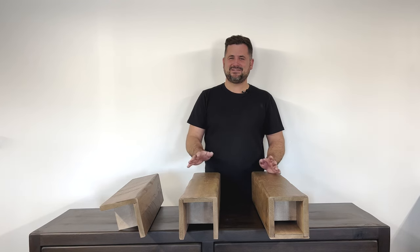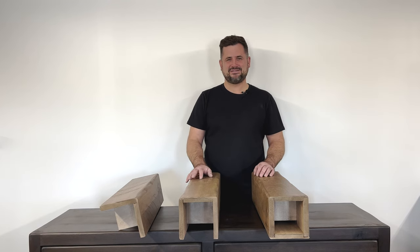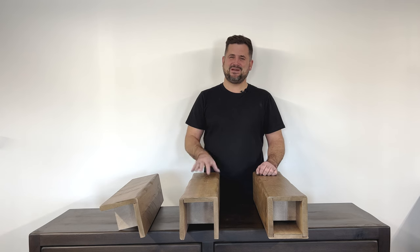Hi everybody, have you ever looked at faux beams but don't know where to start? Let me show you about Prairie Barnwood's handcrafted faux beams.